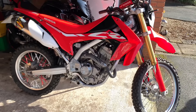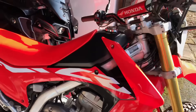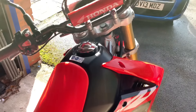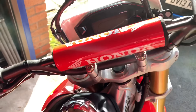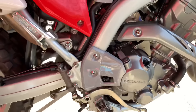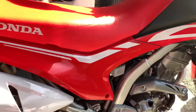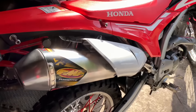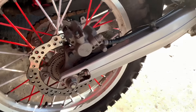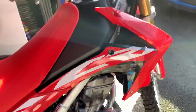This is my Honda CRF 250L, 2018 model. If any of you are interested in one of these bikes, I highly suggest you go and test drive one because they're really really good bikes, especially for a 250. The service intervals are every 8,000 miles — pretty easy. It's pretty light, and obviously it's not the same power as a legit dirt bike, but on the road you can't really go wrong with this. It's a cracking bike for the money.